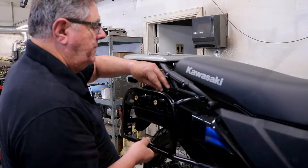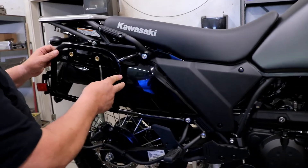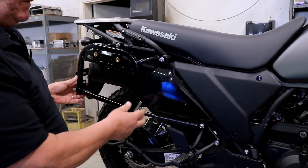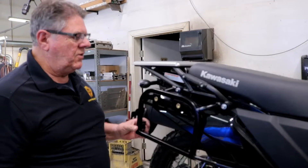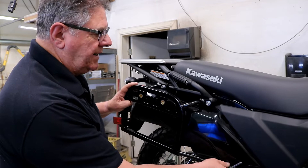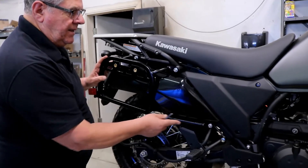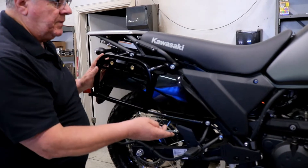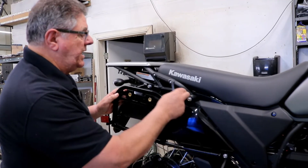We just put our first bolt in and run it up. Once we've got all the bolts in place, we want everything rattling loose — it's really critical that we do things like that. All the bolts are in, they're rattling loose. You can see that we have plenty of adjustment in here, and the adjustment is for frame drift. These holes can change locations.